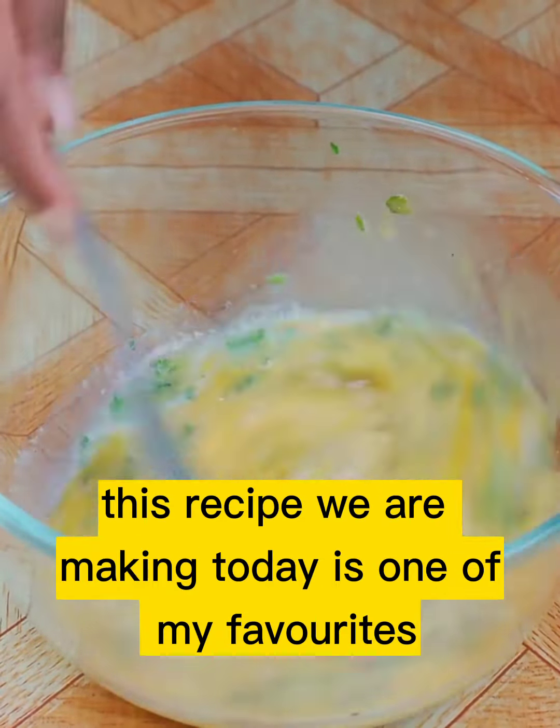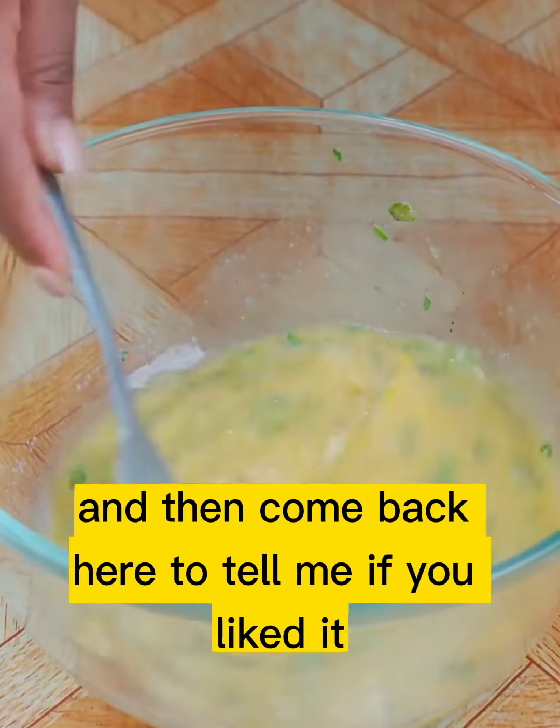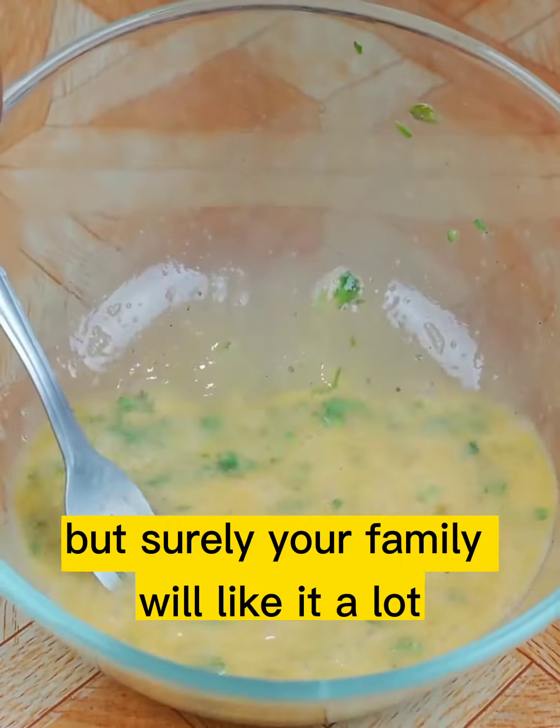This recipe we are making today is one of my favorites. Make it at home and then come back here to tell me if you liked it — surely your family will like it a lot.